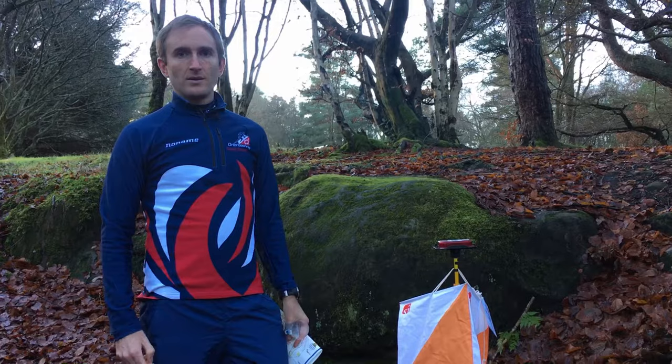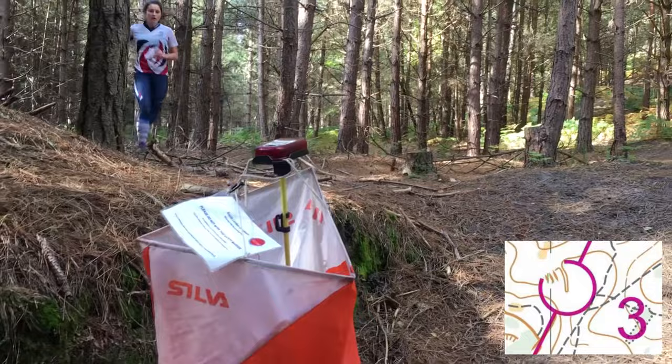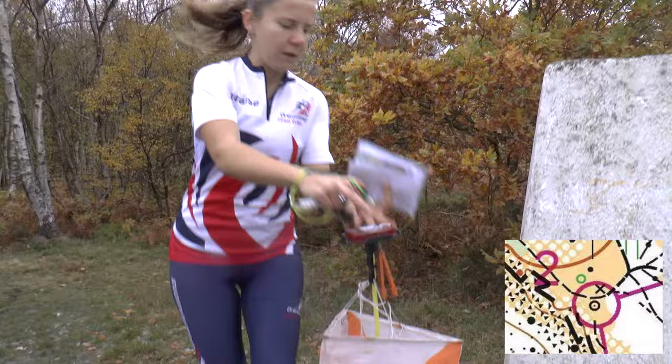At each control you'll find a stake with a flag and a timing unit. All the controls are on definite features — so I'm stood here by a crag or small cliff. Other control sites include gulleys, depressions, monuments and boulders.